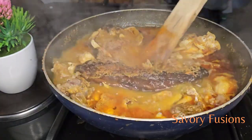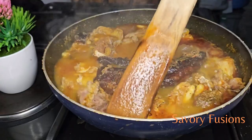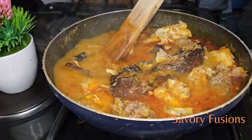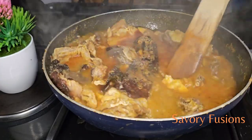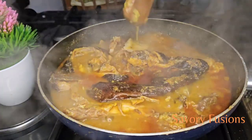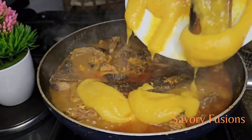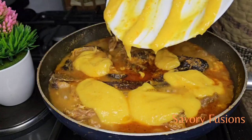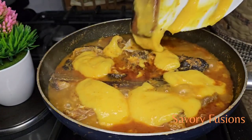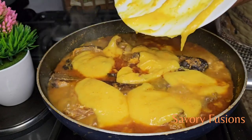Now that the soup has come to a boiling point, I'm going to give everything a very good mix and gently turn everything together. I will be adding the yam and yellow pepper blended mix to this soup. I'm not going to stir it — I'll just cover it and allow the yam to melt.